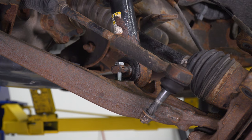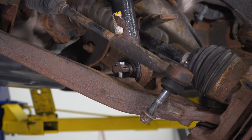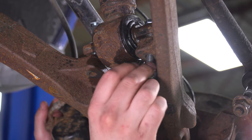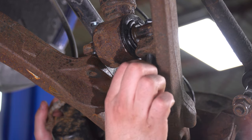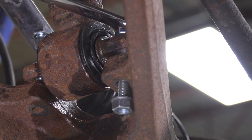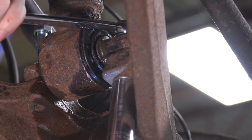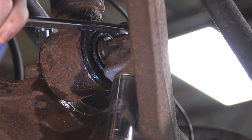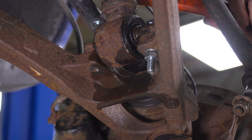We lifted the truck up in the air just to get a better angle, giving this guy a couple of final taps, then we'll put our nut on the bottom. Now we can start tightening that down — 17 socket and wrench. Same thing for the other bolt: tap the other guy into place and tighten it down.